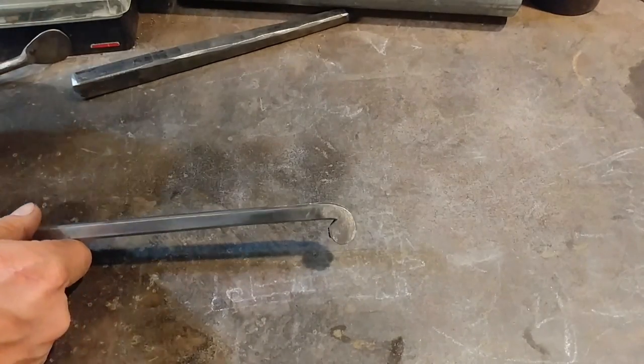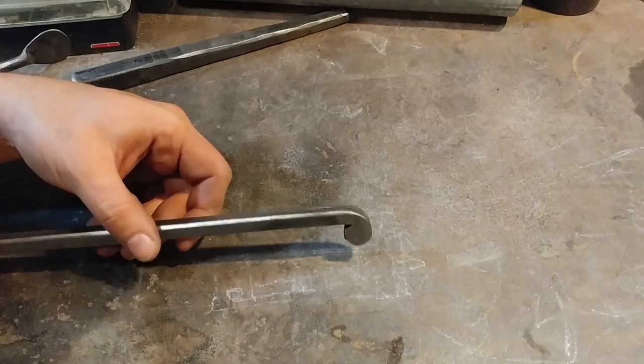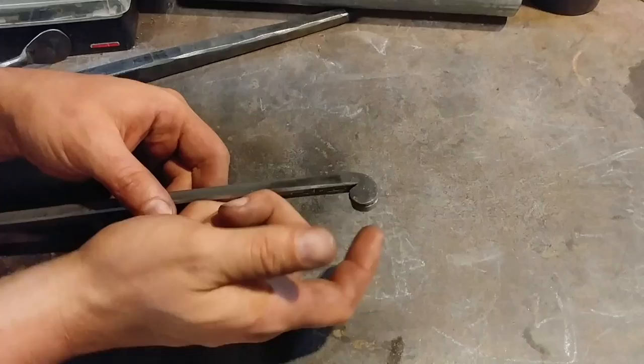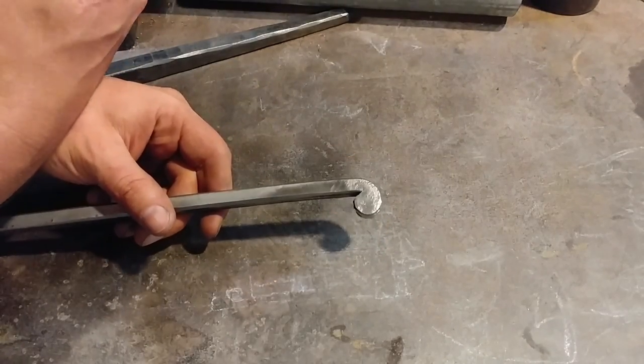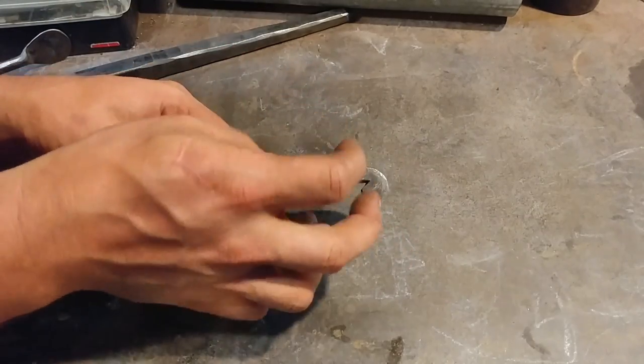This is a real nice way of doing this. When you're doing several pieces together, or you want to take one of these one way or one of these the other way, there's a lot of different things you can do with this method and really increase some of the value to your ironwork.